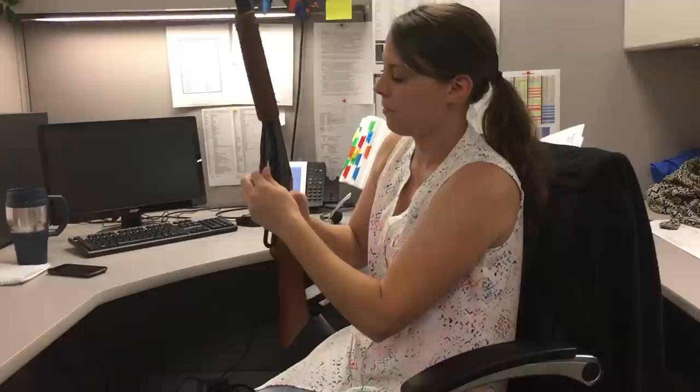Push it down, engage the safety, red showing, and it fires. I'll show you one more time. And that's how you cock a Red Ryder.